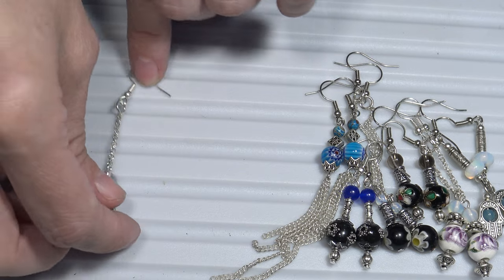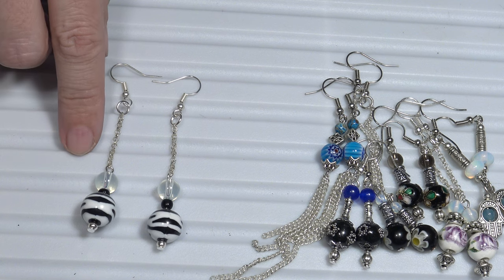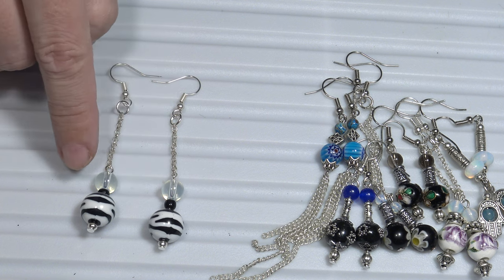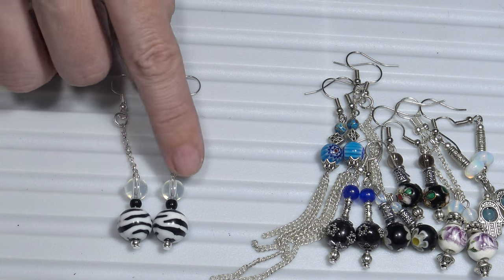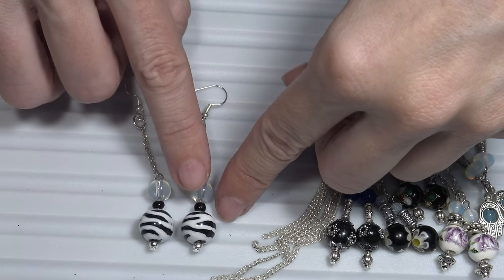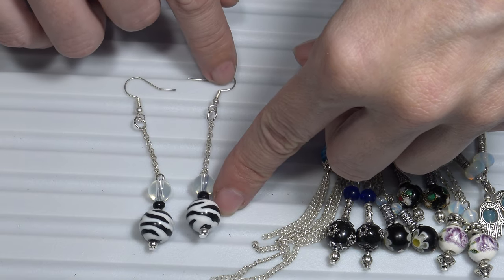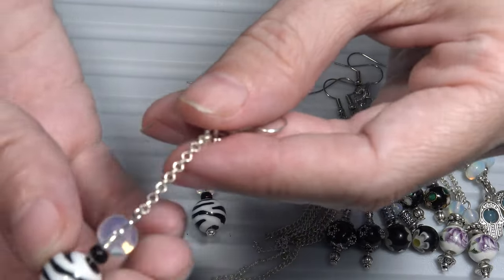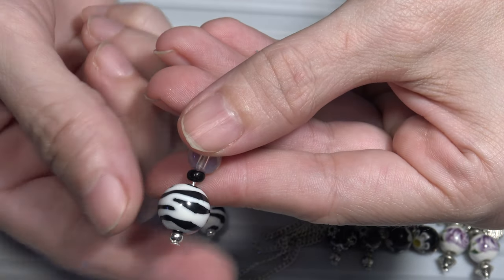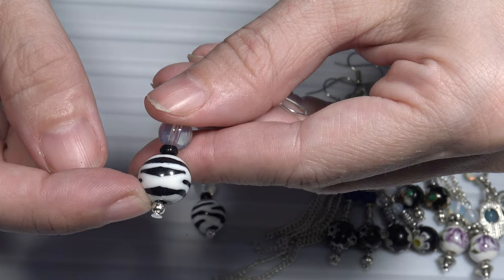And let's see the last pair of dangle earrings. These dangle earrings have semi-precious stones — some white quartz. Underneath the white quartz, I have some black semi-precious stones, these small black stones. And here I have some porcelain beads with those lines that imitate the fur of a zebra. And as you can see, I put a small metal bead.